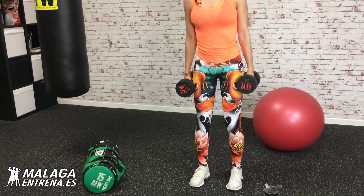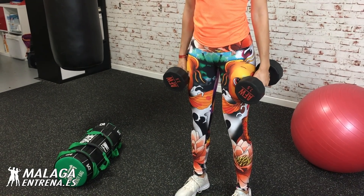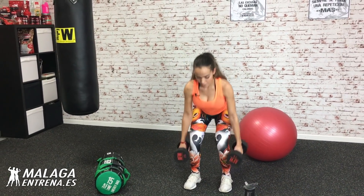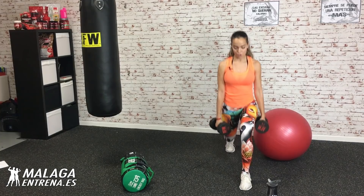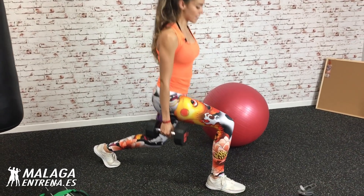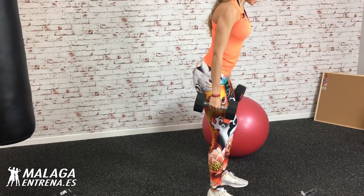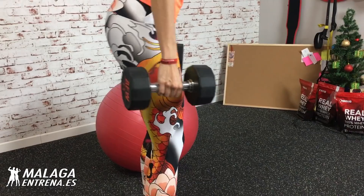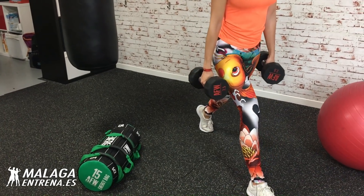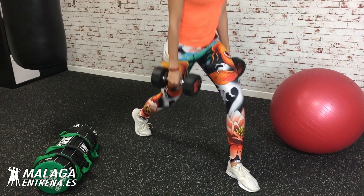Piernas a la anchura más o menos de los hombros. Bajamos, subimos. Vamos a por cuatro. Una, dos, tres, cuatro. Zancada atrás, una, estática, dos, tres y cuatro. Cambio de pierna, me pongo diagonal para que me veáis bien. Una, dos, tres, cuatro. Y otra vez, una, dos, tres, cuatro. Atrás, una, dos, tres, cuatro. La otra pierna, una, dos, tres, cuatro.